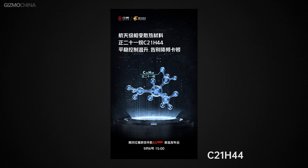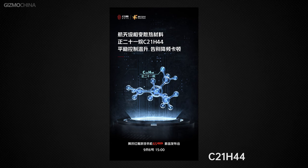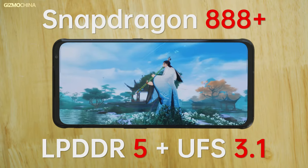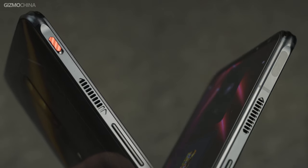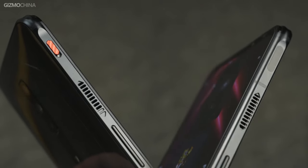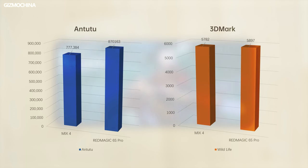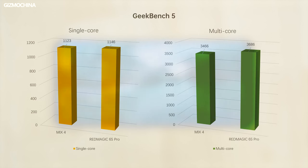The Red Magic 6s Pro also uses a new cooling material, which in theory will be more effective in dissipating heat. The processor is upgraded to the Snapdragon 888 Plus, with LPDDR5 and UFS 3.1 storage. With the fan on its strongest mode, the Antutu benchmark ran its highest score ever at 870,163. In 3DMark it scored 5,897, while in Geekbench 5 the phone achieved a single-core score of 1,146 and a multi-core score of 3,686.